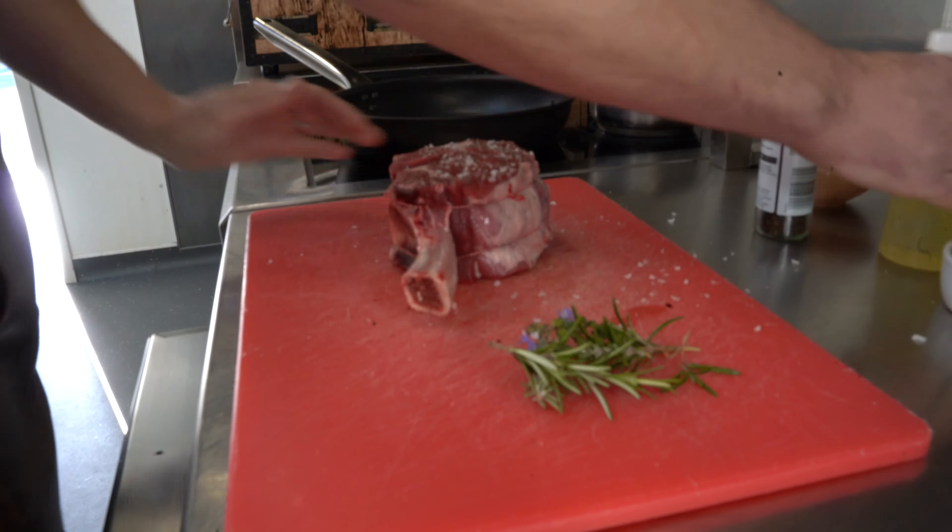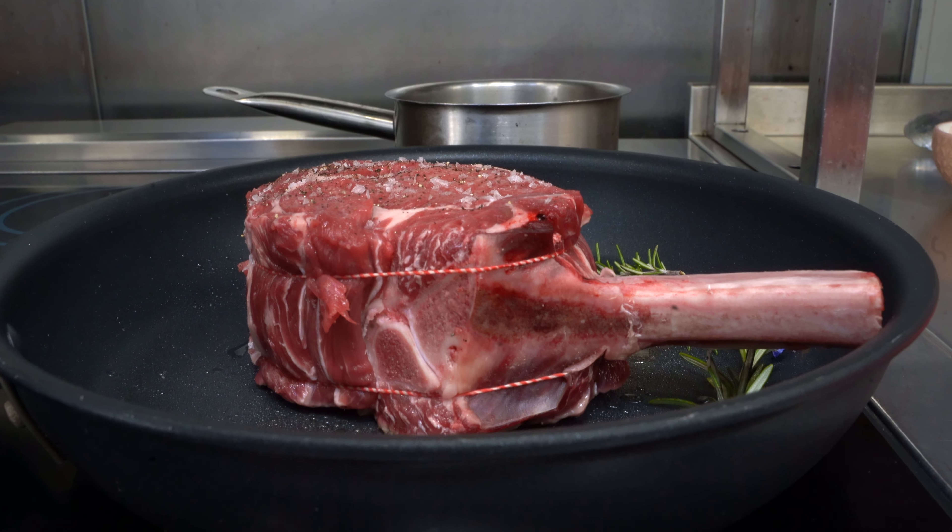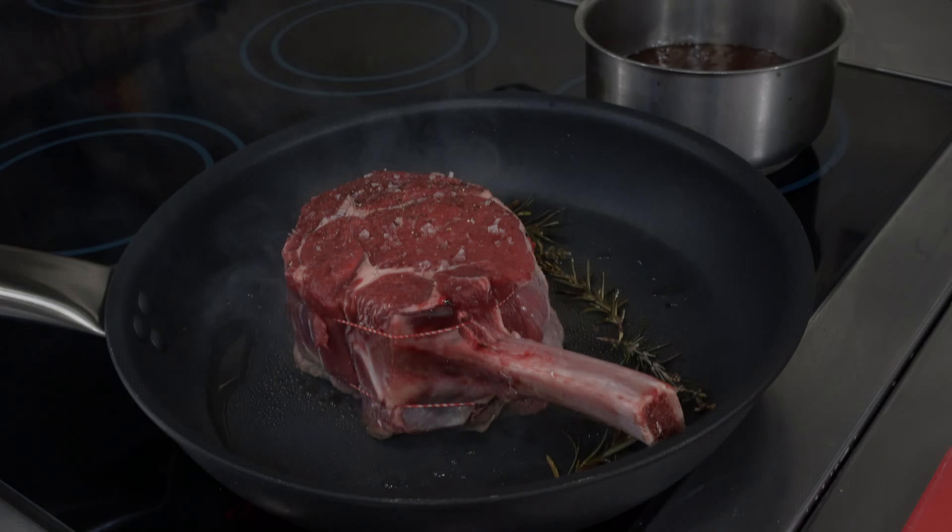Any juices left over we can use in any sauce we might be making. We're just going to seal it really hard on all sides. When I flip it, I'll put some butter in as well, and we'll finish it in the oven. We've got some great colour on there now — it's almost like the bark of a tree, really nice and crispy. A few knobs of butter in there. You can really smell the herbs on this one. I'm just going to foam that butter up and get a bit on top. Then we'll put it in the oven for about 20 minutes and check it.